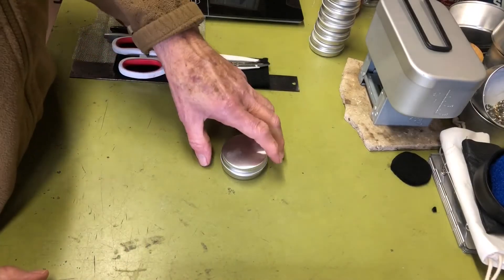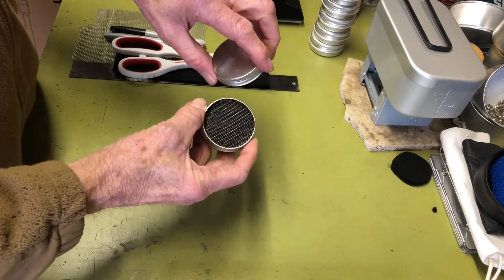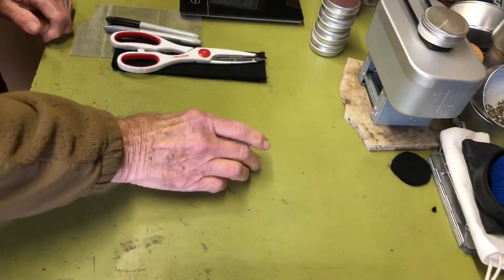Hi all, PlantSiteAgent here. Today I'm going to show you how I made an alcohol burner out of one of these one-ounce aluminum tins. So if you're interested, stay tuned. Okay, let's get started.